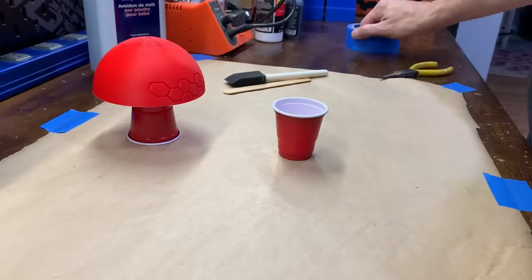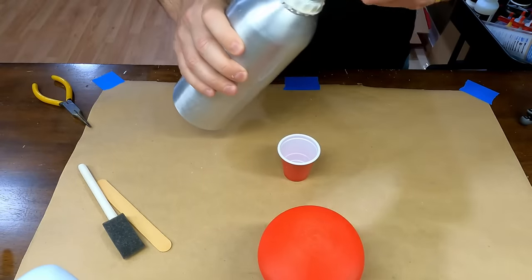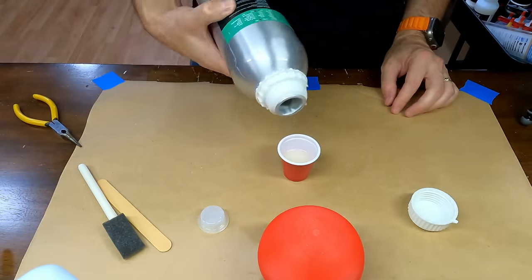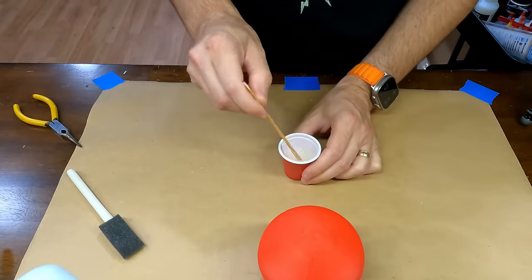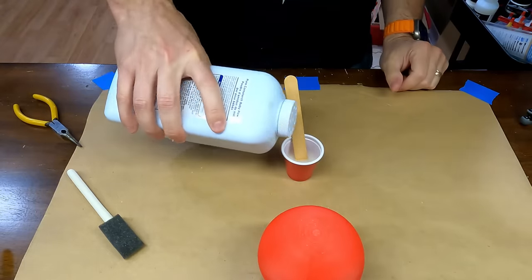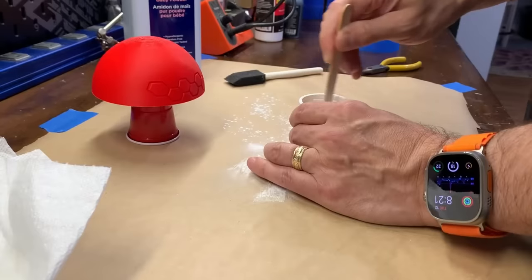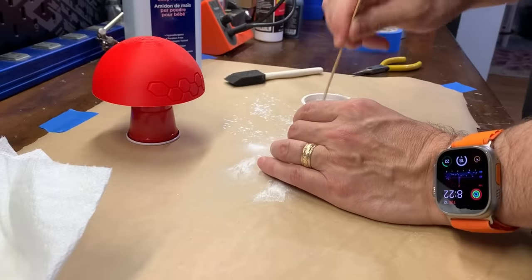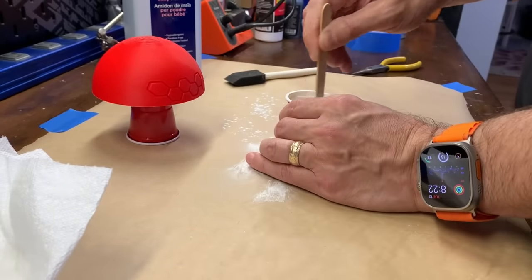The resin I'm using is nothing special and is just whatever I bought last for my resin printer. The baby powder is just basic pure cornstarch. I kept adding powder and mixing until it was the consistency of milk or cream. It took much more than I was expecting, and if I had to guess the final ratio would be around two to one resin to powder.